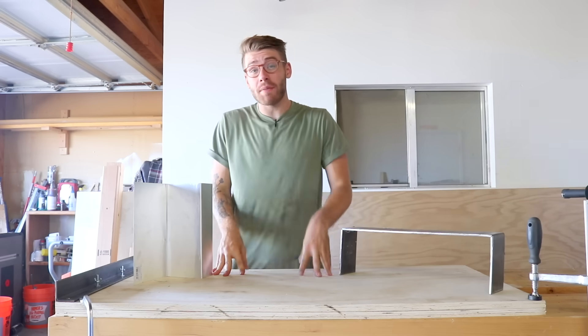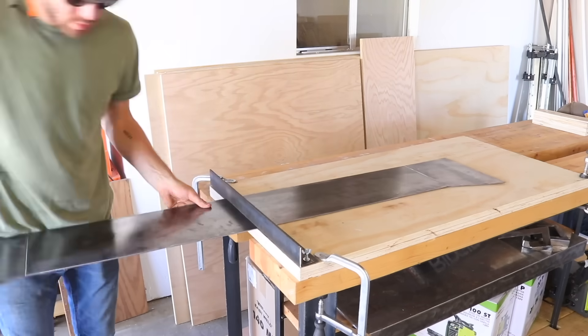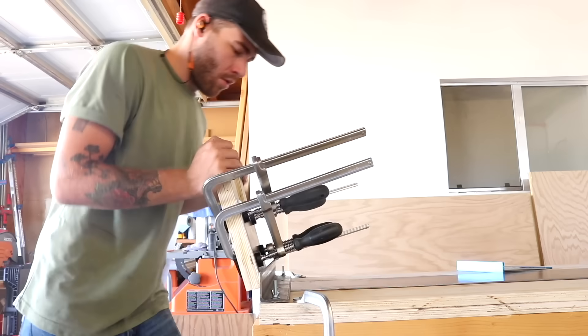If you want to see this jig in action, make sure and follow the link in the description where I'll be using it to make the monitor stand for a desk build.